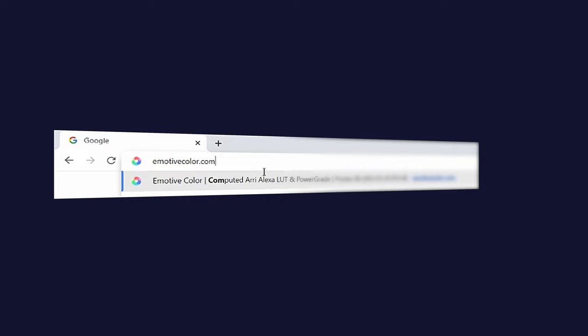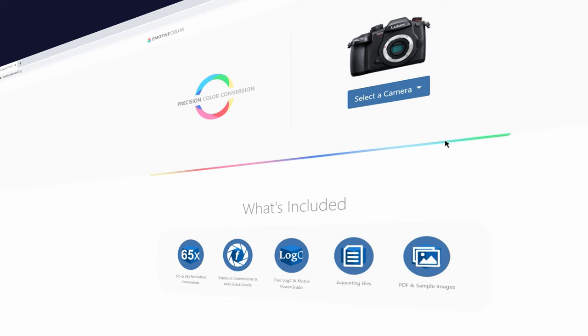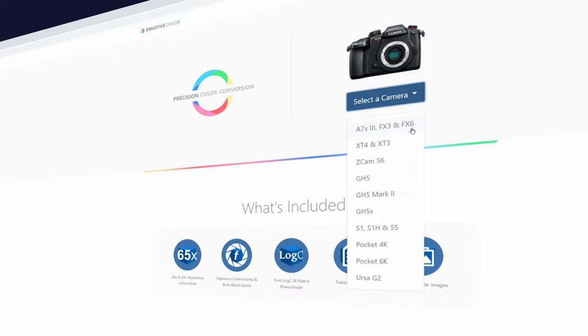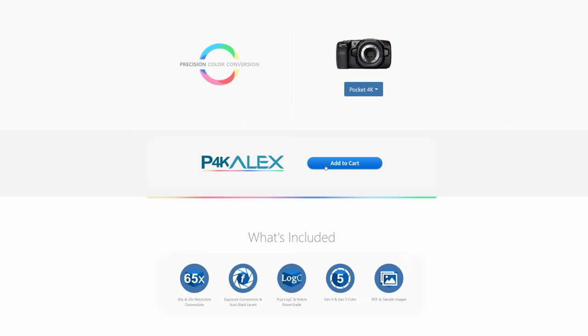To get started, go to emotivecolor.com and then go to the Buy tab. Find the camera that you have — as you can see from this list, Alex Mack has made this conversion LUT for a wide range of cameras. So for all of you Sony a7S III shooters out there, you can also use this method.